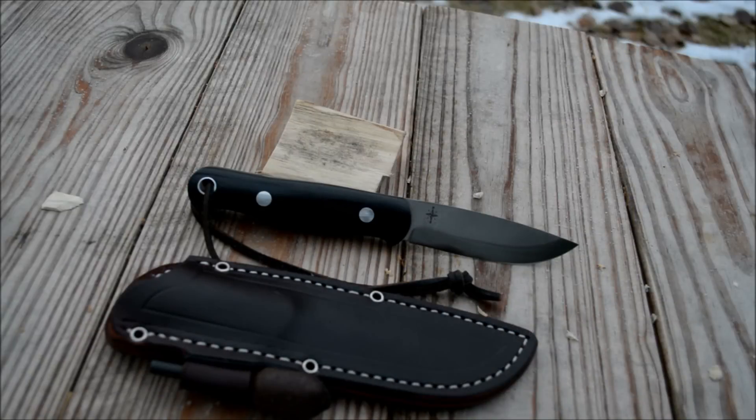This is going to be my first impressions on the Bark River Knives Bushcrafter. Some of you that follow my social media know that I actually broke my Aurora's tip a little bit, so I sent it back to Bark River. It's been over a month but they finally got this knife to me, and it's a pretty good knife, so I'm going to be doing my first impressions on it.